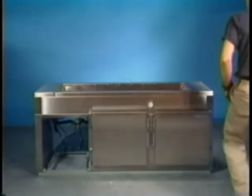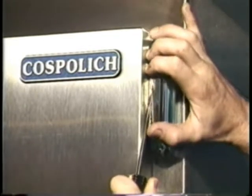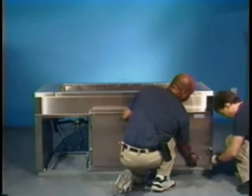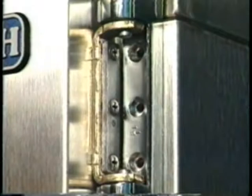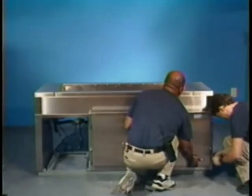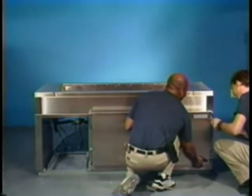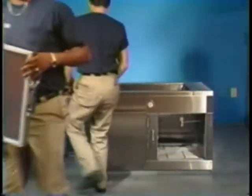Using the flat blade screwdriver, remove the hinge covers. In the case of a unit with multiple doors, the doors should be marked at this time to assure that the doors are replaced in the correct openings. Starting with the right door, using the Phillips screwdriver, remove the hinge screws attaching the door to the cabinet. Do not loosen or remove the screws attaching the hinge to the door. Remove only the top and bottom screw from each hinge, and then with someone holding the door, remove the center screws from each hinge, starting at the bottom and then the top. Now remove the door and store it in a safe place.